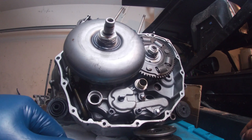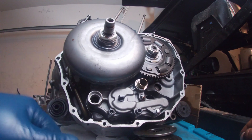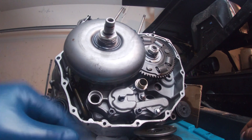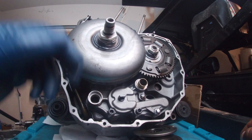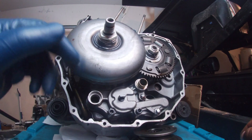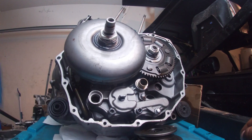If it's slipping when it's hot or slipping when it's cold, that's a pressure problem. This oil pump creates pressure that it sends to the clutch and the torque converter.